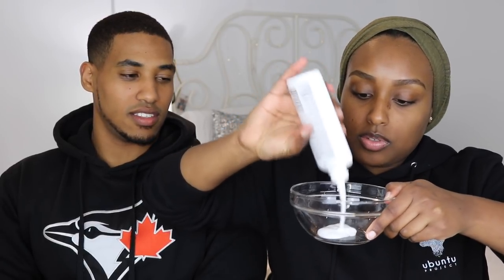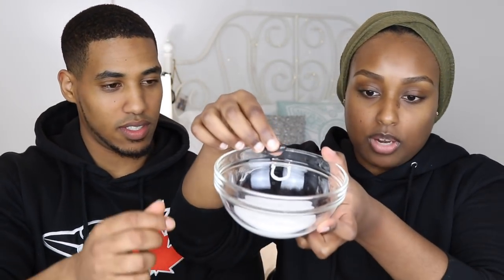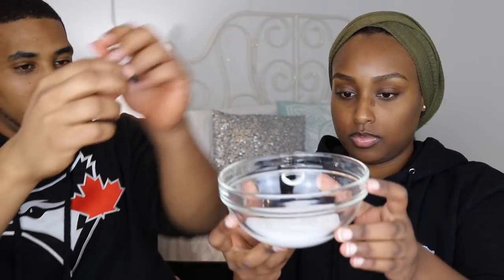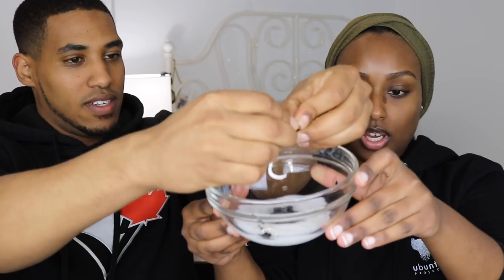I'm going to put enough for both our faces. I hear that you have to put a thick layer so that when you peel it off it doesn't hurt. I think that's enough for two people — I can always add more. For the charcoal pills, you have to open the capsules and take out the powder. Let's do four maybe. Actually, I feel like we might need more charcoal — it's supposed to be black, not gray. When I watched one person do it for their face, they used four tablets, so for two people, eight should be good. This is what it's looking like now.